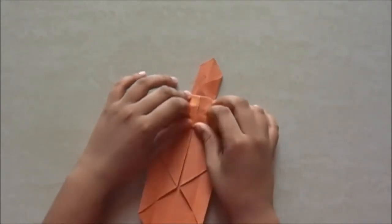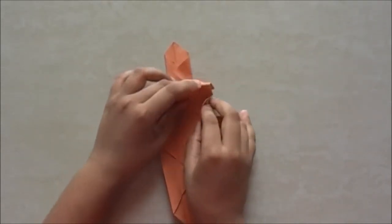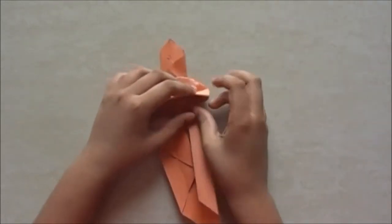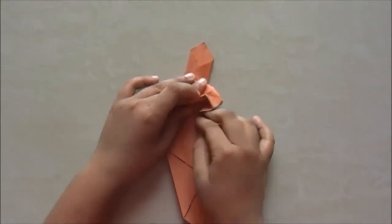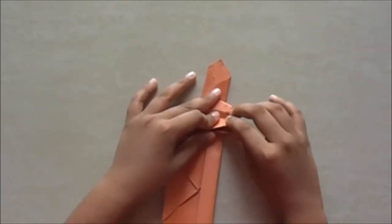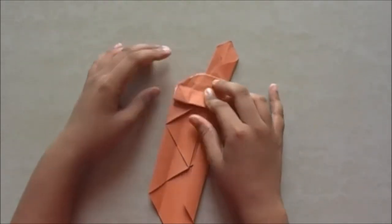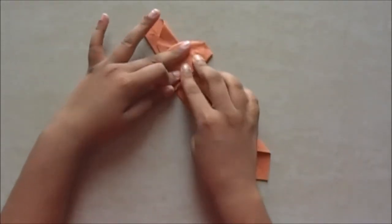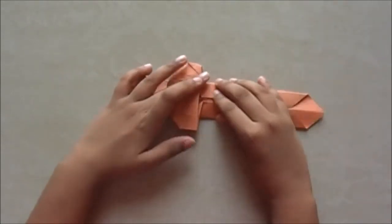Now as you can see there are two creases. We just fold this till the first crease. Just fold it, give it a nice shape. We do the same on the other side. Just like that — we got our broom. Now you need to fold it into half.